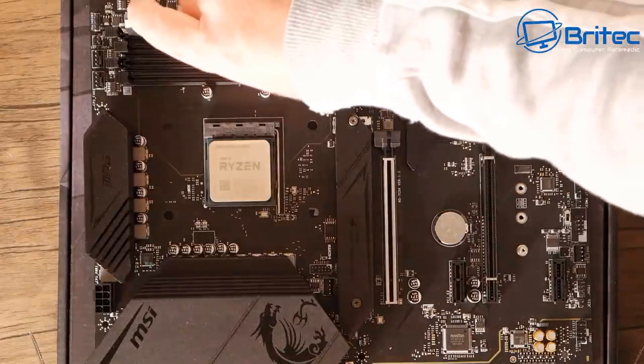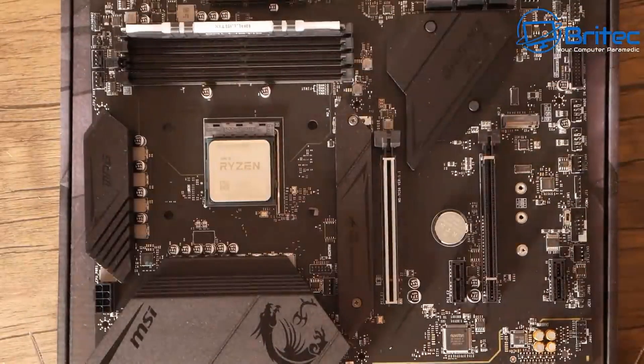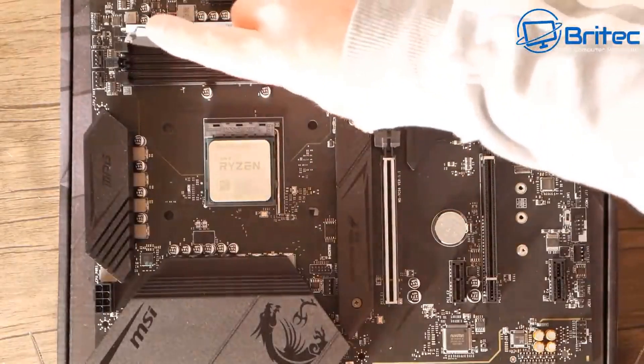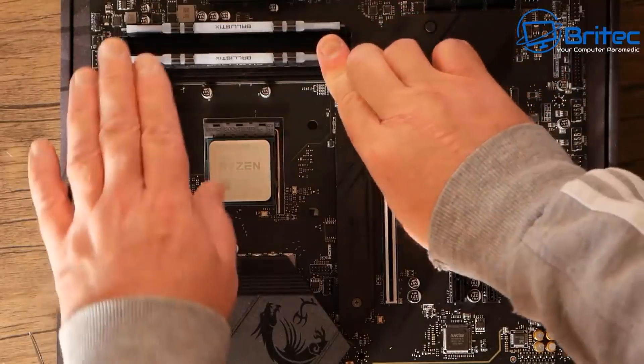Next up we're putting in the RAM. Just make sure the notch is lined up on the board, click it into position, and that's pretty much done. Pull the little retention levers back, clip them into place, and you should hear a click.